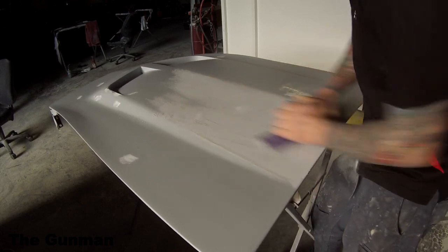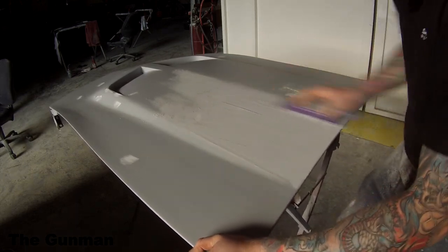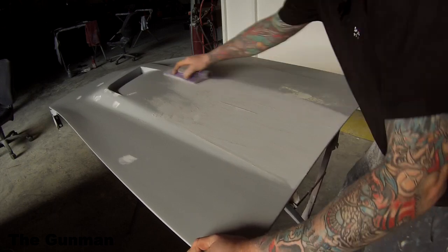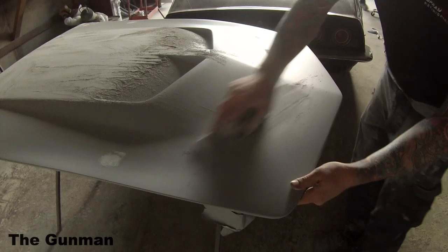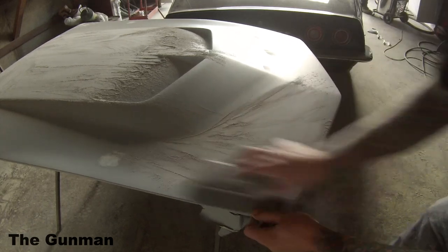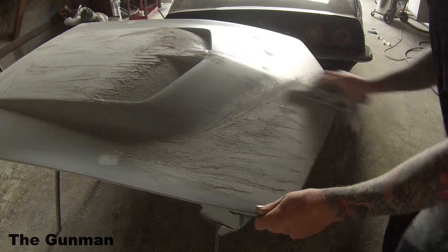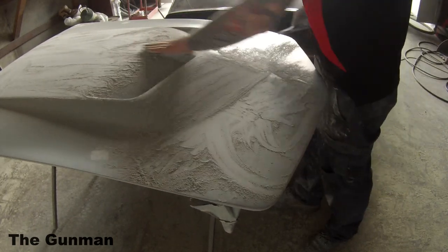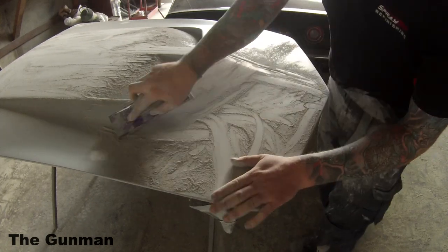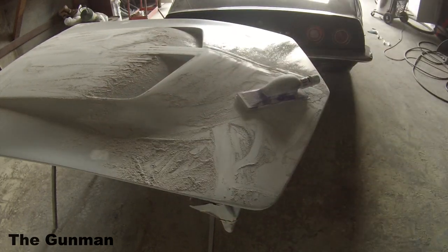Before I even started doing any block work, I went around and picked up any pinholes that may not have been filled up by the two-pack primer. I've found you're better off doing it before you start blocking rather than after. When I was an apprentice I was always taught to sand it down and then pick them up last, but I've found this is definitely the best way. That way it gets blocked down with 180 grit and will end up being a lot flatter. If you go through the stages — 180, 320, 500 — and then try to fill pinholes, you end up trying to sand them out with a smoother sandpaper and you're left with a little hot spot where you put the filler.